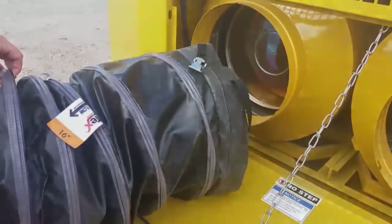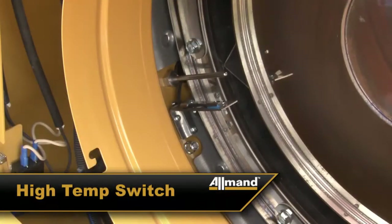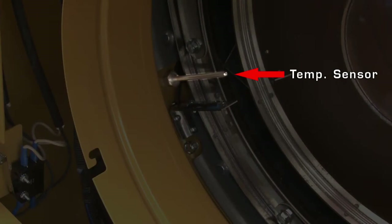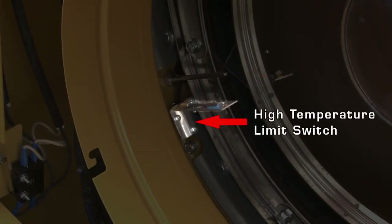There are two temperature sensors located on the exhaust end of the MCS heater: the temperature sensor, which provides real-time temperature data for the IQ controller, and the high temperature limit switch, which serves as a safety over-temperature switch to protect the heat exchanger from damage.